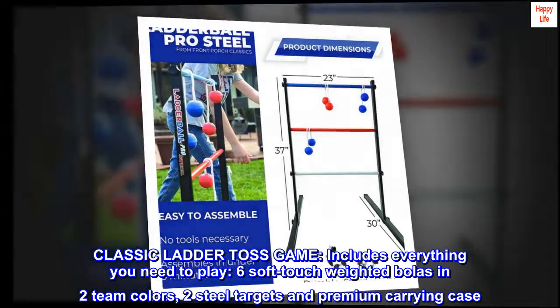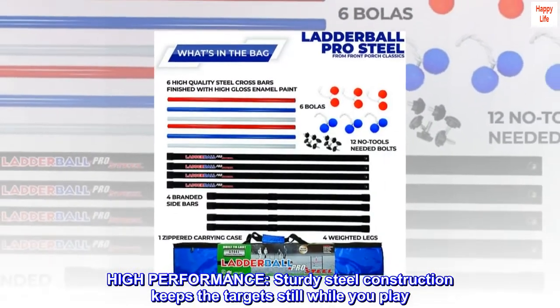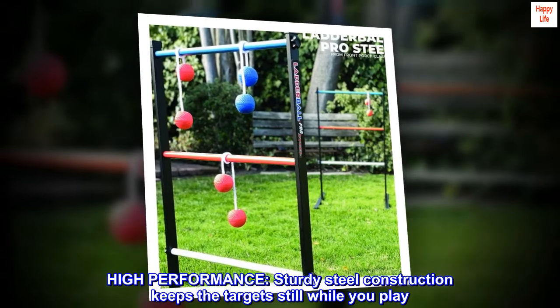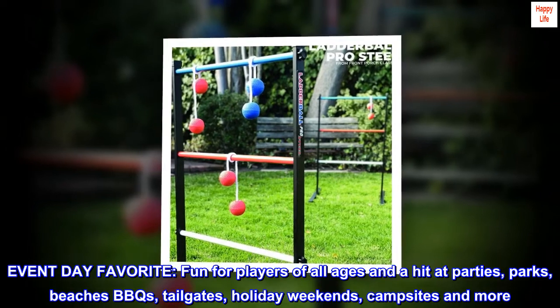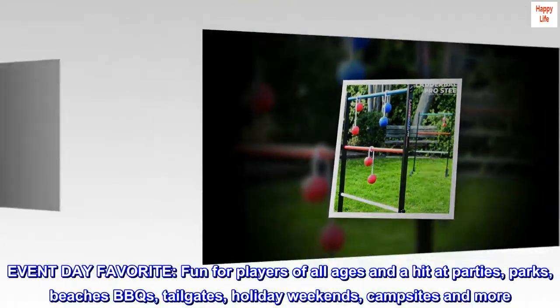Includes two steel targets and a premium carrying case. High performance, sturdy steel construction keeps the targets still while you play. An everyday favorite, fun for players of all ages and a hit at parties, parks, beaches, BBQs, tailgates, holiday weekends, campsites, and more.